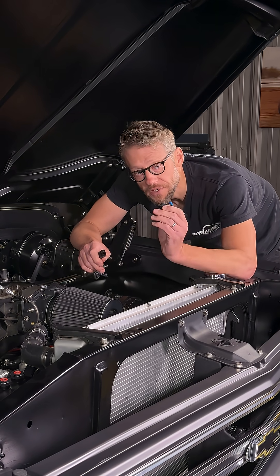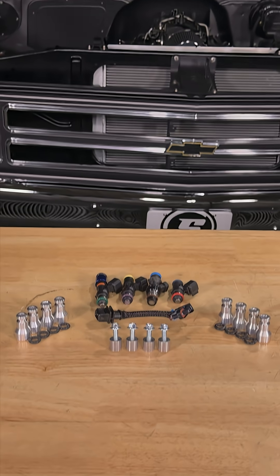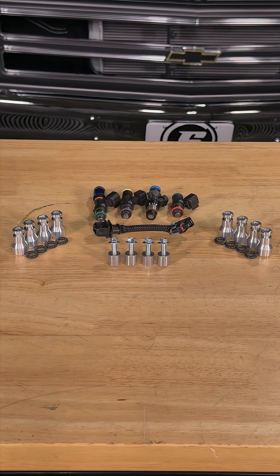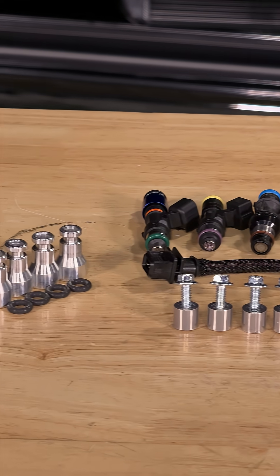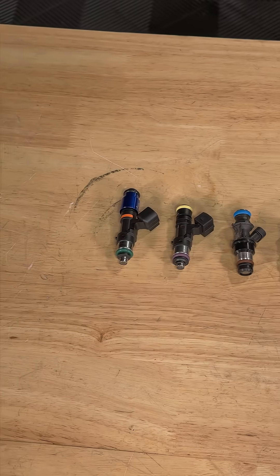LS fuel injectors come in different sizes and with different plug configurations. Here's what you need to know. There's a lot that goes into picking the right injector for your LS engine without even going into impedance or flow rate. The first thing that's important to understand is that the physical size and shape of these injectors can vary quite a bit.